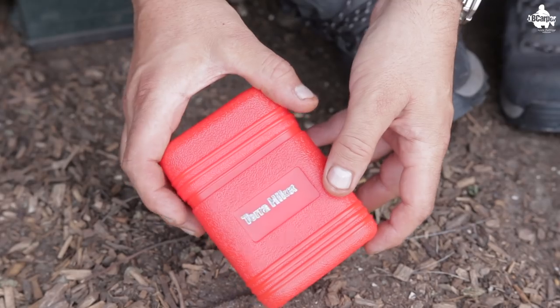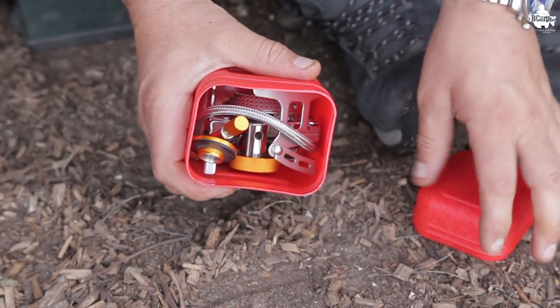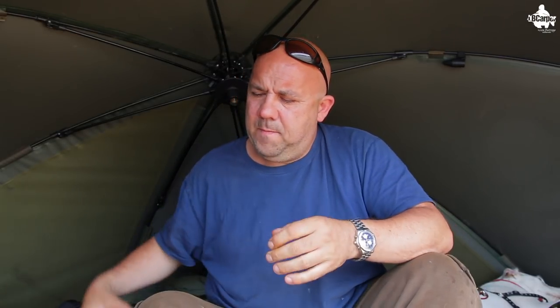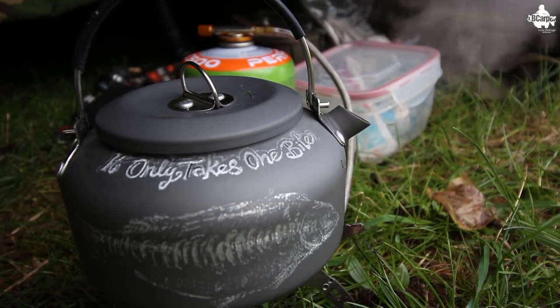There are absolutely loads of them out there, but what I've been using for the last couple of years — after a good friend put me onto it — is this Terra Hiker small compact portable gas cooker. It comes with a nice hard carry case you can stick in your rucksack or bag to protect everything. You can also boil a litre of water in under three minutes.